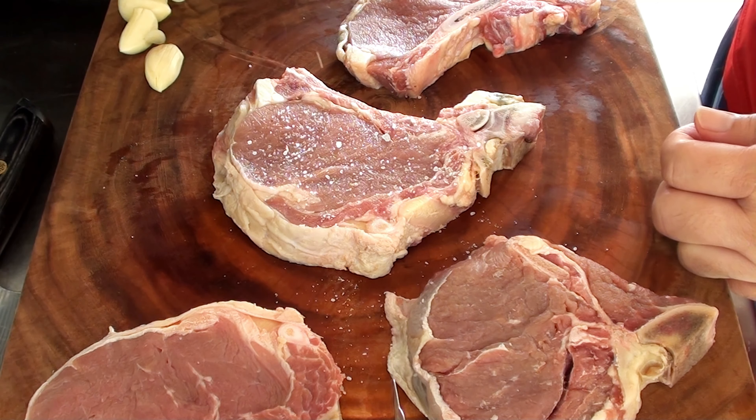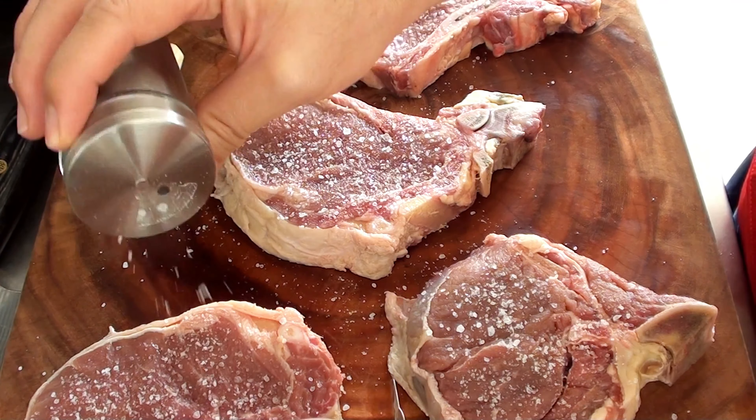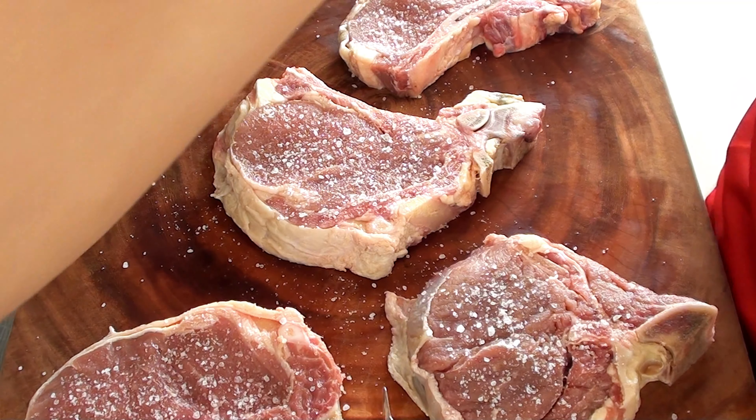Season the steak generously with salt and pepper on both sides. You can also add other seasonings like garlic powder, herbs, or spices according to your taste.